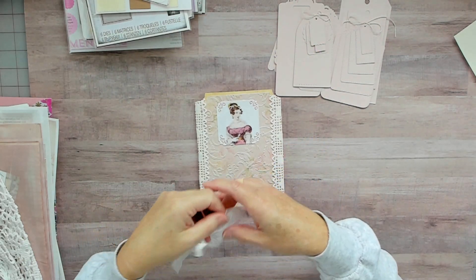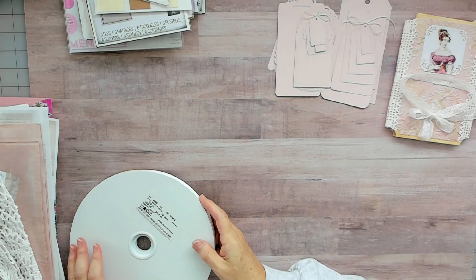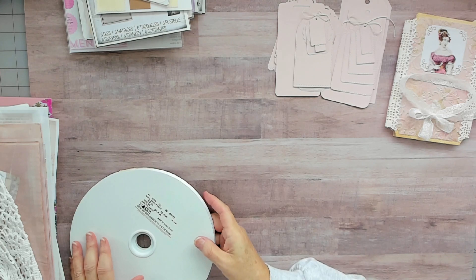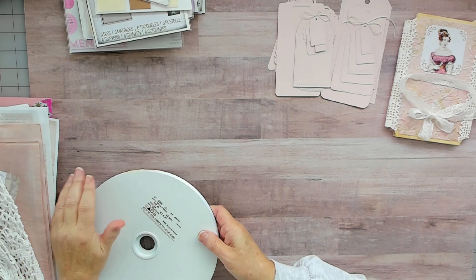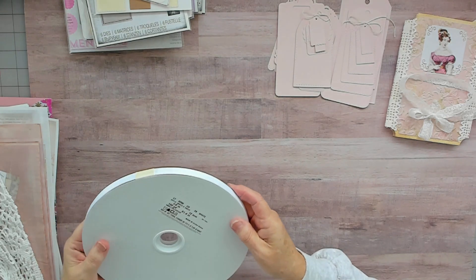I'll put that back on later. I wanted to show one other thing because I had a comment on my Etsy about putting ribbon trim on things and where do I get my ribbons. I have a lot of ribbon from years ago that I'm trying to use up.